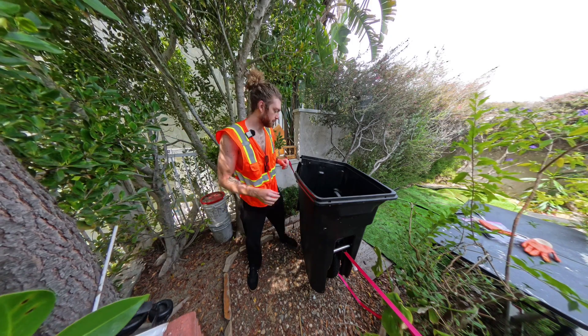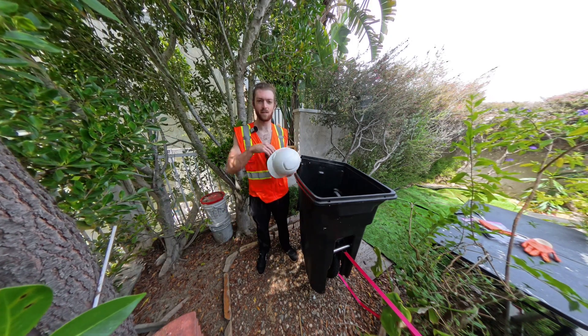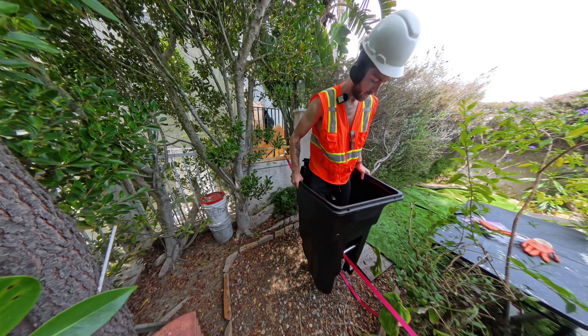I'm not sure of my format yet with YouTube. I know I want to explore a lot of creative ideas. If there's anything you guys want to see, comment below. Trashcan jockey.